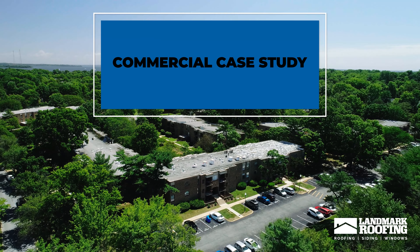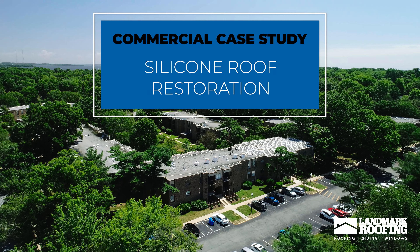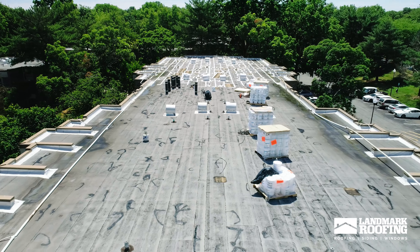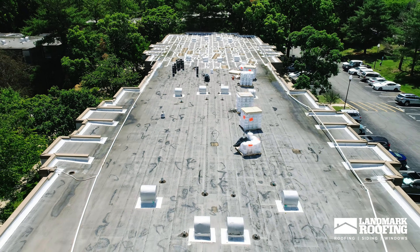This is a commercial property in Annapolis. They have about 10 to 12 buildings. This will be the first phase of the projects we'll be doing down there. We elected to go with a silicone roof restoration, which allowed the customer to save some money and budget for other buildings in the neighborhood.